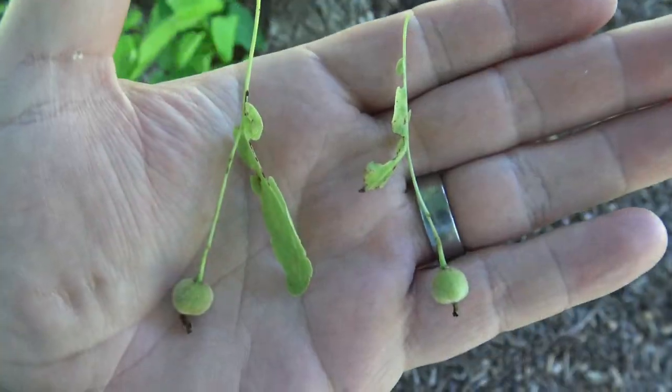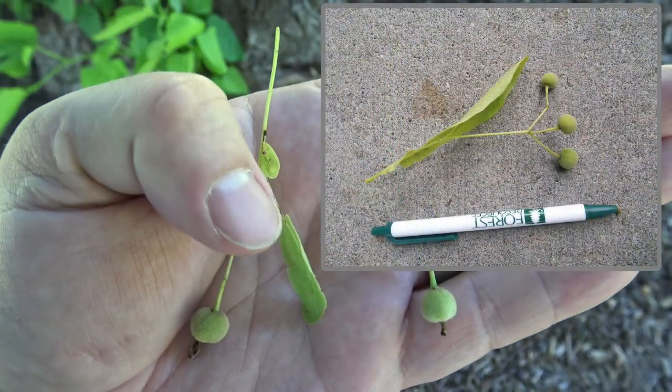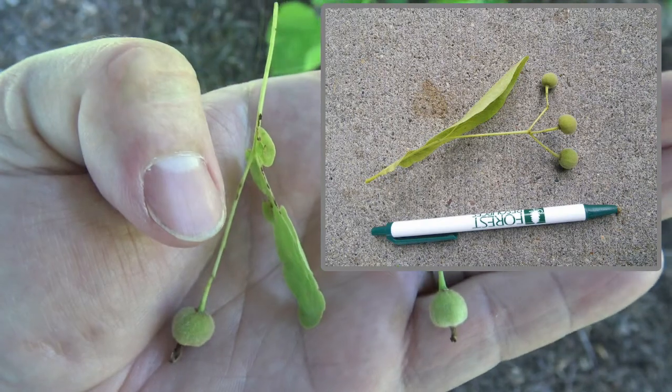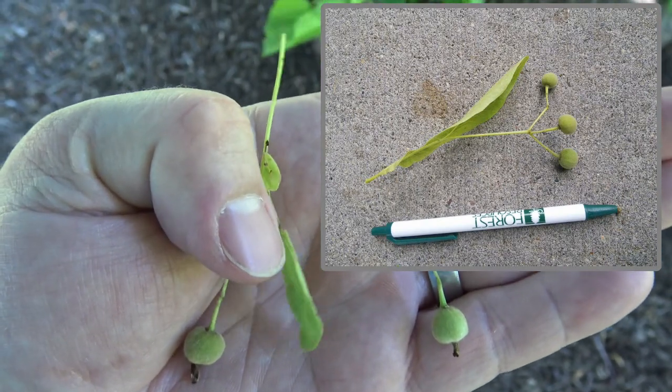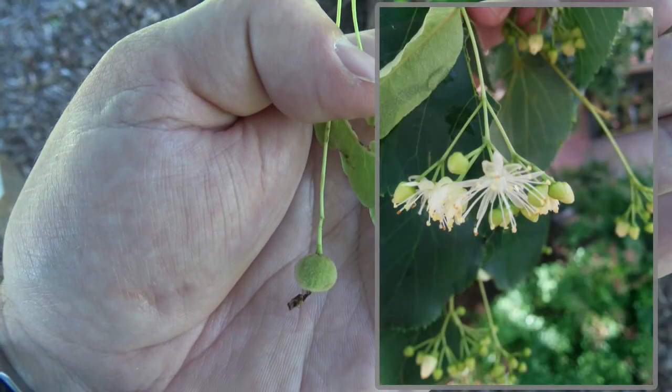The fruit of the Basswood is a little nutlet, and on top is a leafy bract. In the spring, where this little nutlet is would have been a white, bell-shaped flower with a very good fragrance.